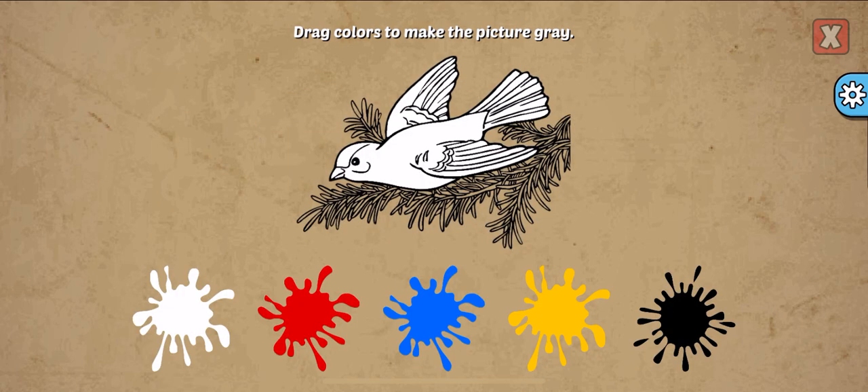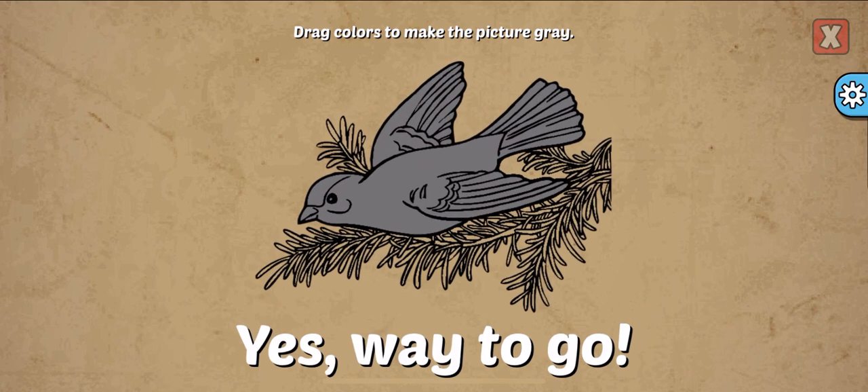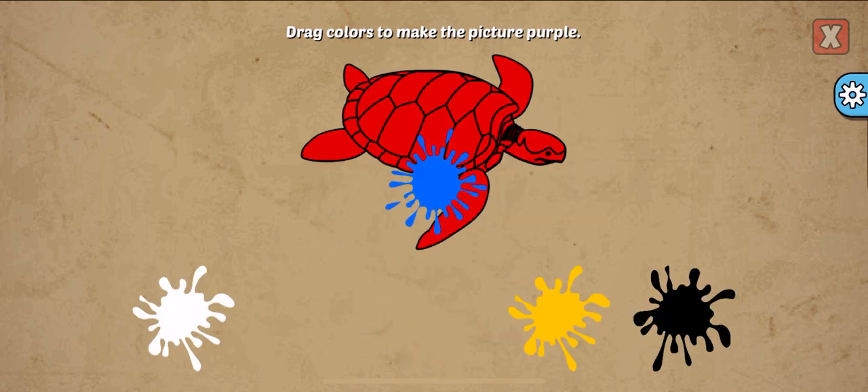Drag colors to make the picture. Gray, white, black. Yes! Way to go!